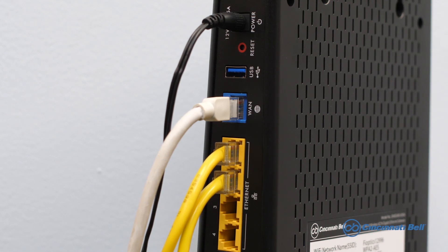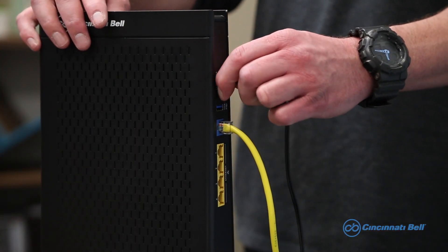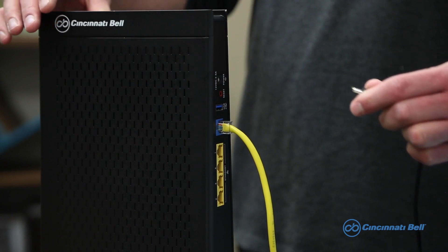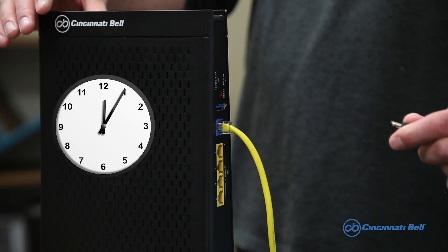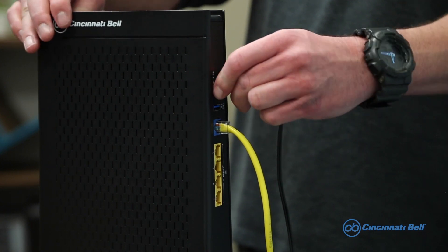Before moving on and performing a reboot, take a picture of the back of your gateway — this will help you remember where all your cables go. Next, go to the back of the gateway, find the power cord, and simply unplug it. You're going to want to wait at least 10 seconds before plugging it back in.